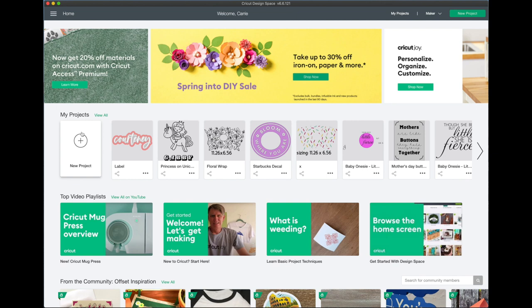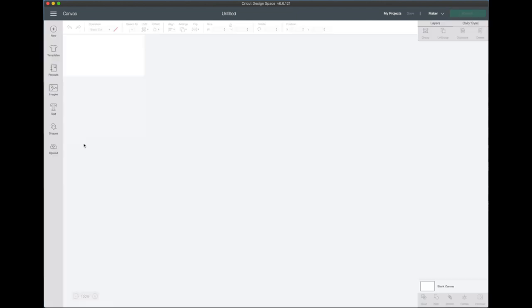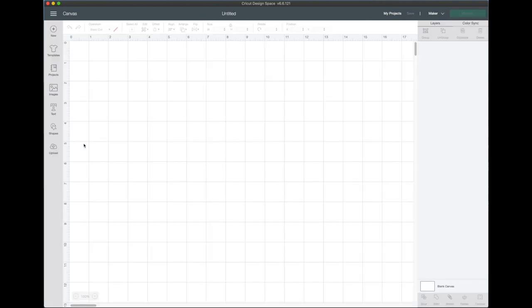Let's get started by designing the mug. We're going to click on New Project, and Cricut has designed a mug template — using this will make it super convenient and easy to make your mugs.